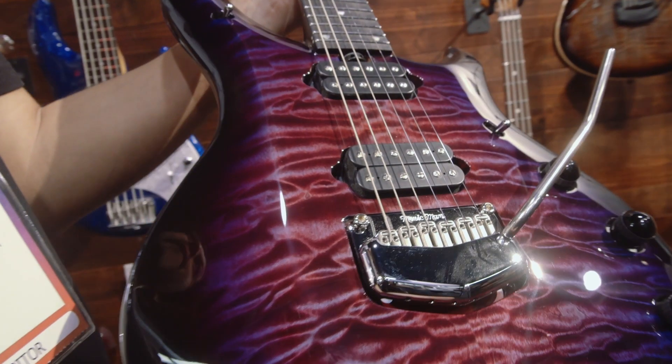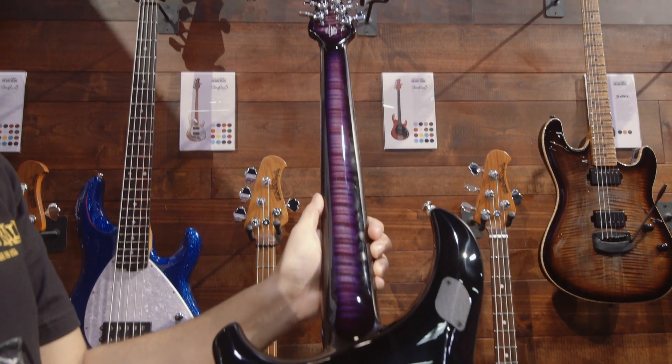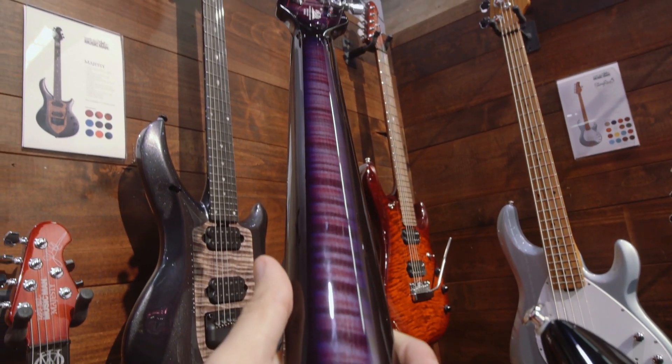Introducing the all-new Purple Nebula Majesty. The Majesty is comprised of carefully chosen tonewoods, a three-piece neck which consists of two strips of Honduran mahogany and one strip of flame maple, which is visible through a translucent burst finish.